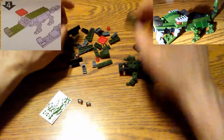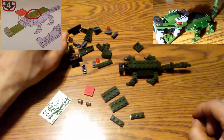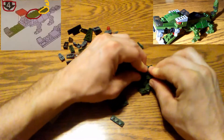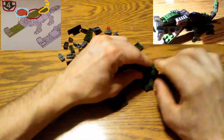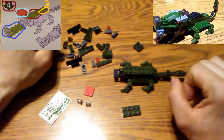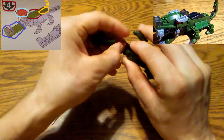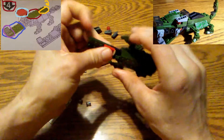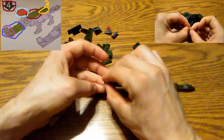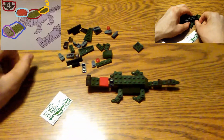Step number four is one of the easier steps — there's not a lot of pieces to get. There's this piece here, two of these three pieces, and the red piece. The part I got tricked on was the gray pieces — I ended up putting the clear pieces in instead. Later I realized what I did and had to take those off and swap them out for the gray pieces from the pile. That's the only thing I didn't do right in step four.